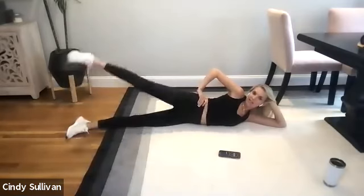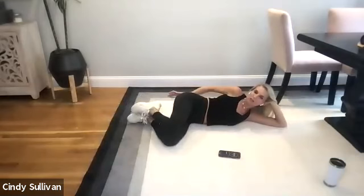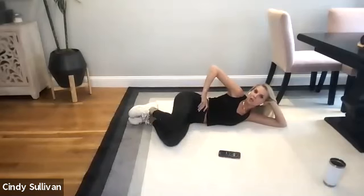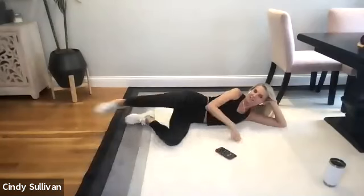Bring those knees in. Heels go towards the glute, towards the tailbone. Knees are in the front. Feet stay together on the floor. Top knee opens and closes. All right, let's do this — last hard exercise. Two, three, four, five. Five, nice. Six, seven, eight, nine, ten, eleven, and twelve. Roll over onto your back. You did it.